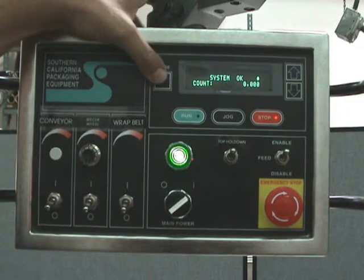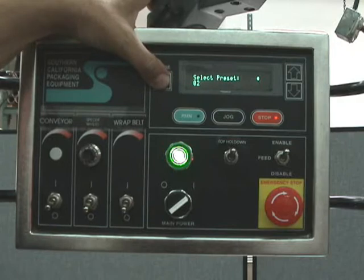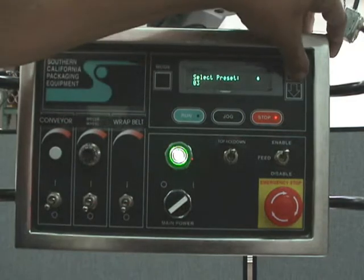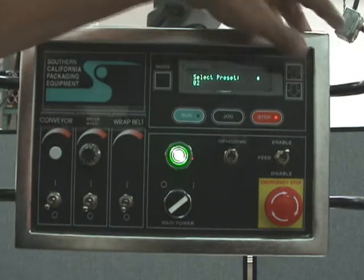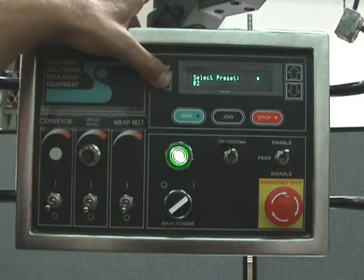To get inside the menu, you press mode. Mode takes you to your presets — this has up to 50 presets. To select a preset, you go up and down. The product we were running earlier is in preset 2, so every time you want to run this product, just select preset 2 and you'll be ready to go.